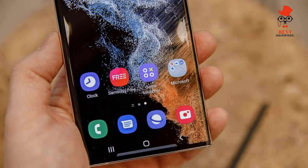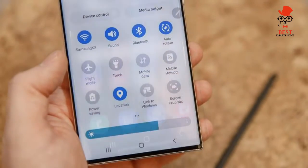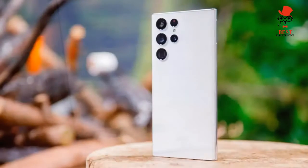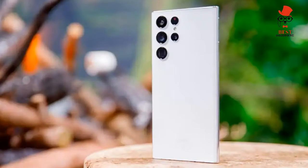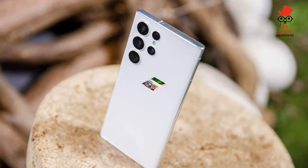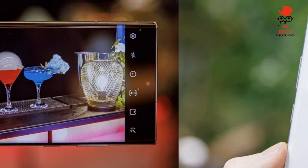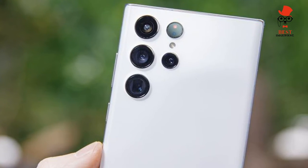Rear cameras: 108MP f/2.2 main, 12MP f/2.2 ultrawide, 10MP f/2.4 10x telephoto, 10MP f/2.4 3x telephoto. Front camera: 40MP f/2.2. Battery: 5000 mAh.